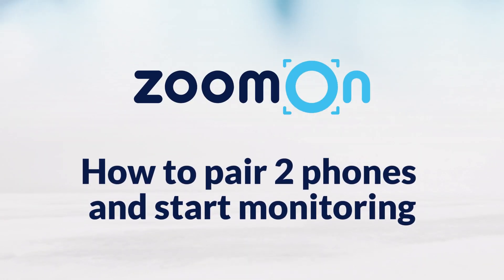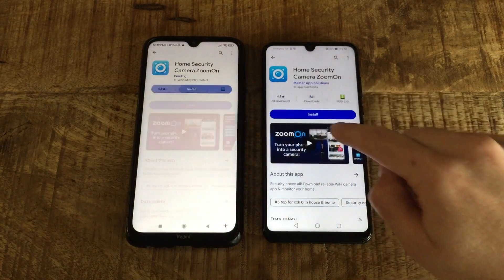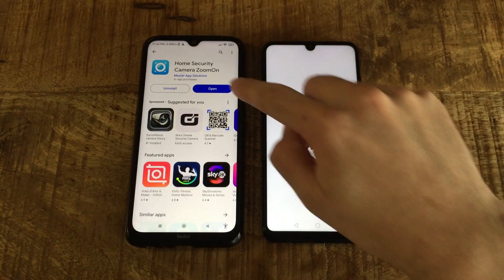Hi, let me show you how to pair two phones and start monitoring with the Zoom On app. Install Zoom On app on two smartphones and open the app on both devices.